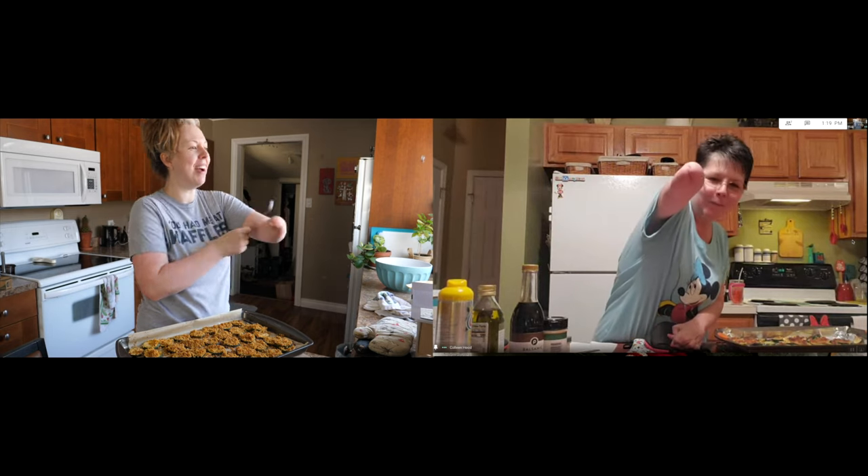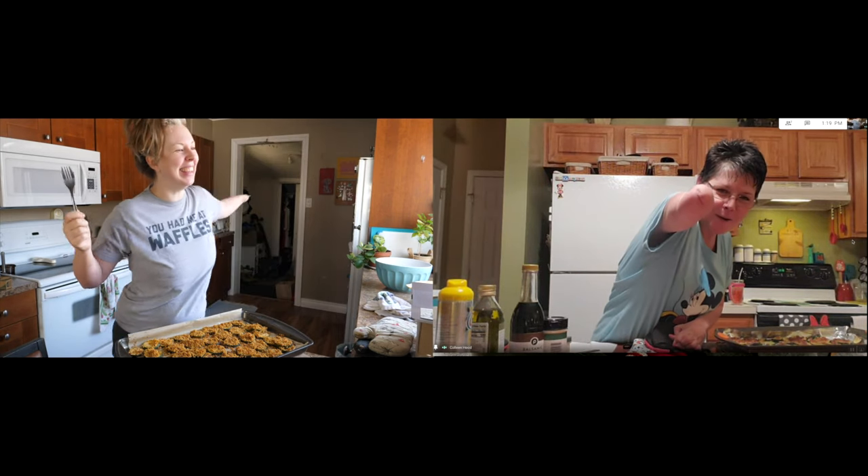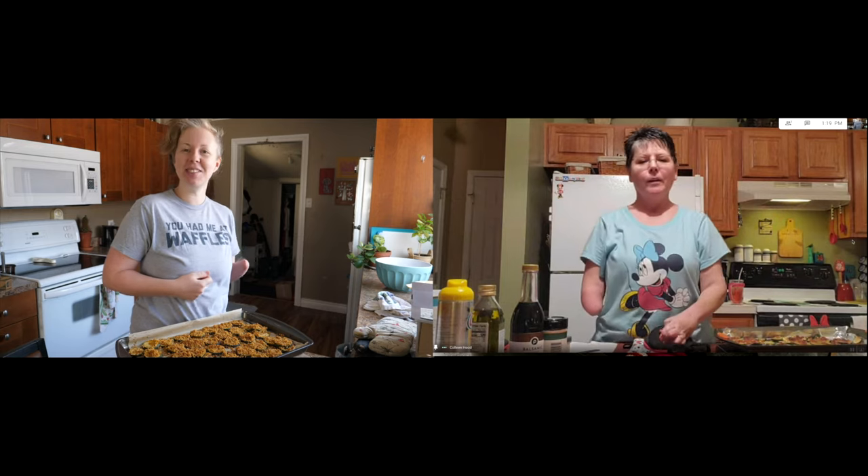I'm giving you a high five — high one! High one! We'll see you next time on Stump Kitchen. Bye!